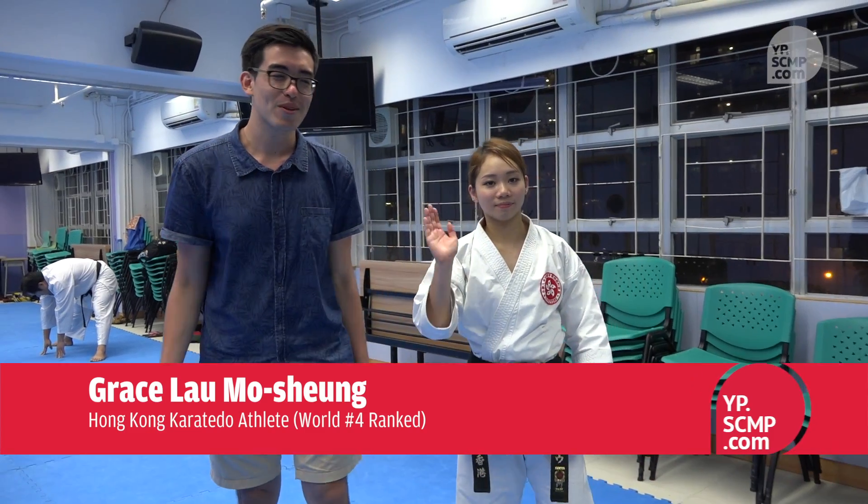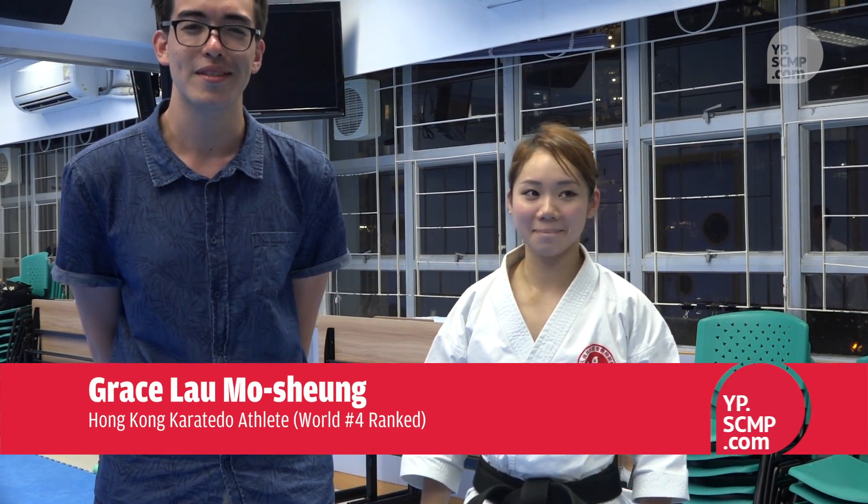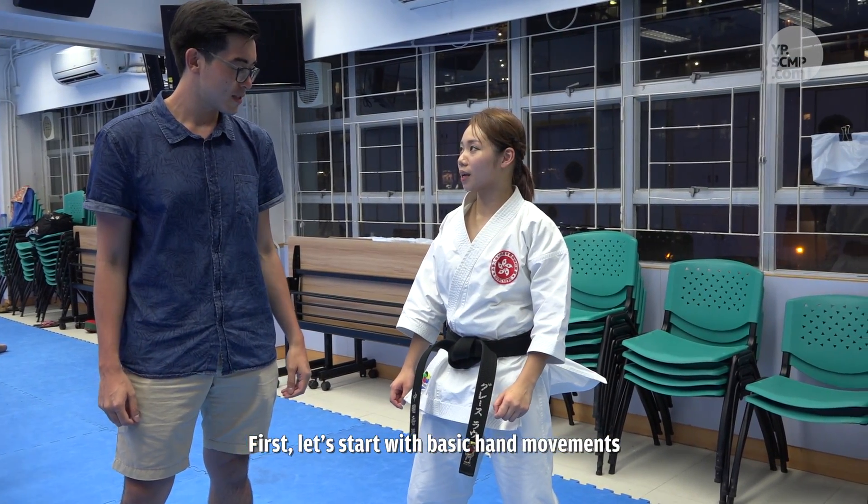Hi Young Post, this is Andrew. I'm with Grace Lau, and she's going to teach me a couple of moves in Karate. This is Haratello, East Asian Champion. So let's start. Okay, let's do the first game of action.